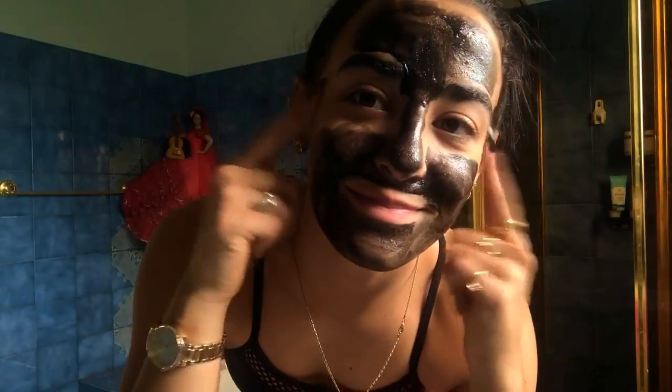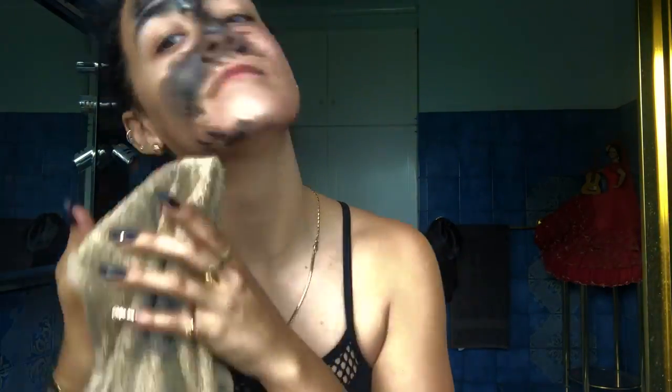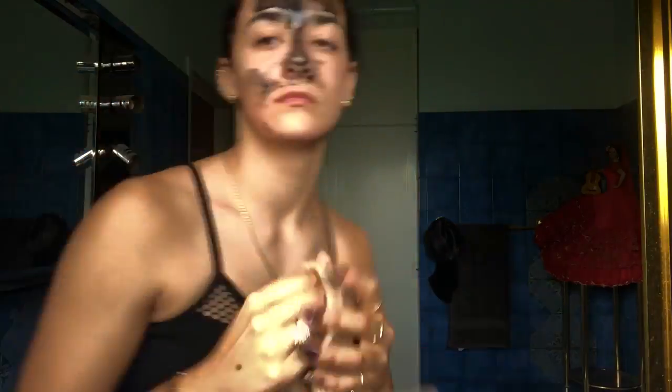It really cleans out your skin, gets rid of anything in the pores, and clears everything off the top. Leave it for about 30 minutes or until it dries. Then when you come back, get a face washer and wipe it off — you can peel it off, but I find using a face washer is quicker and more efficient.